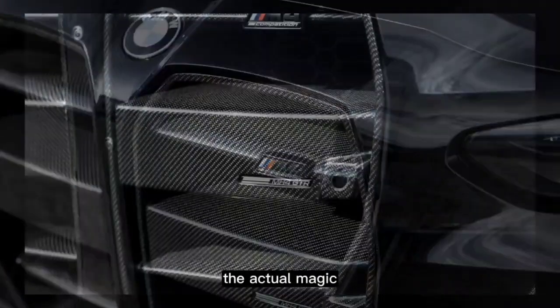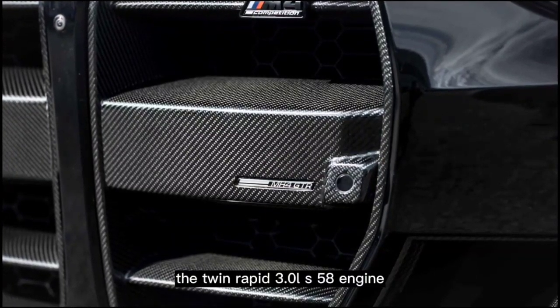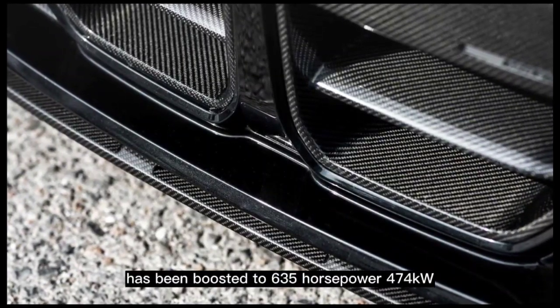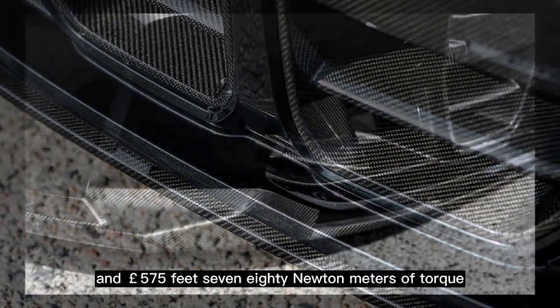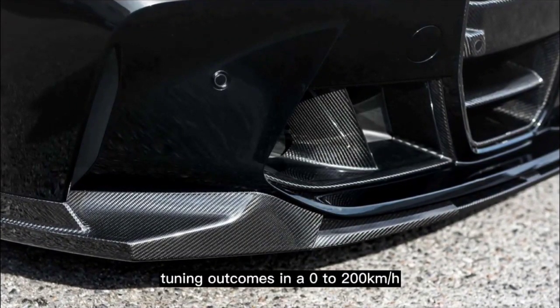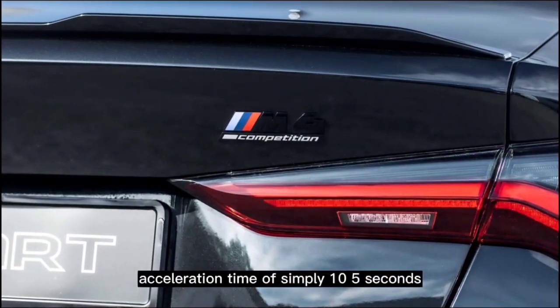The real highlight of the MH4600 lies in its engine upgrade. The twin-turbo 3.0-liter S58 engine has been boosted to 635 horsepower (474 kilowatts) and 575 pound-feet (780 newton-meters) of torque, thanks to Manhart's auxiliary engine management. This results in a 0–200 km/h acceleration time of just 10.5 seconds.